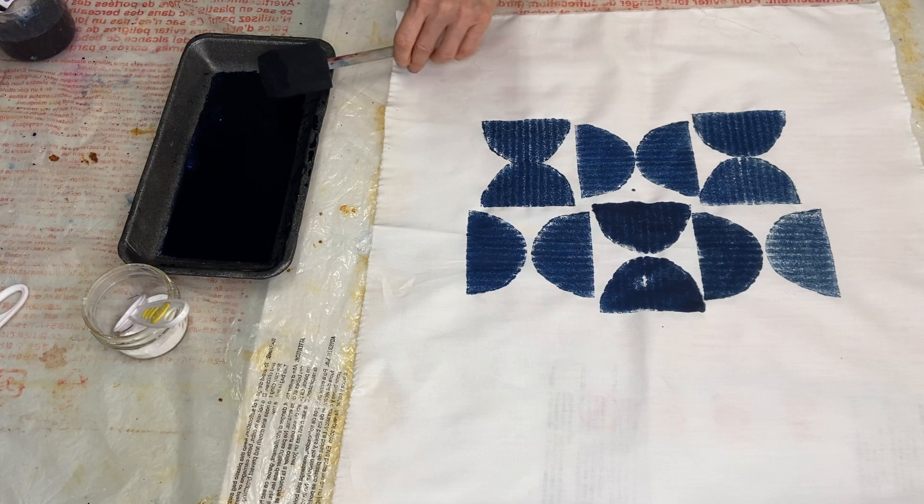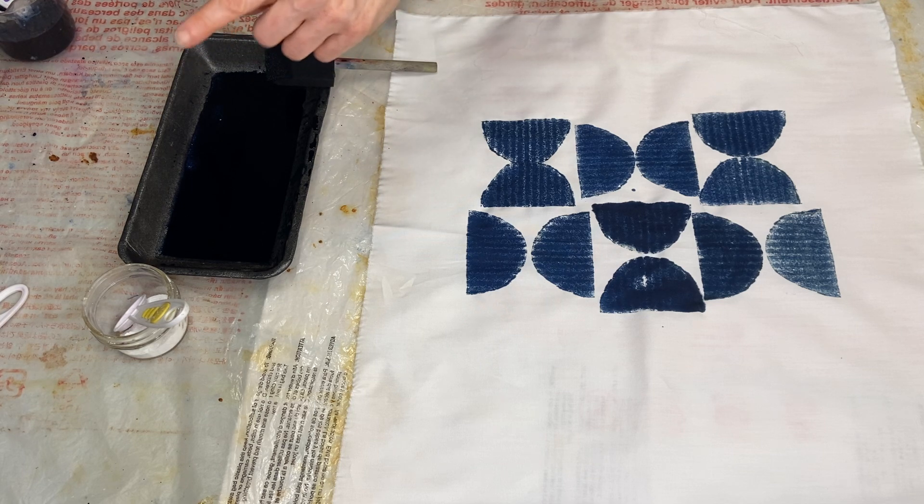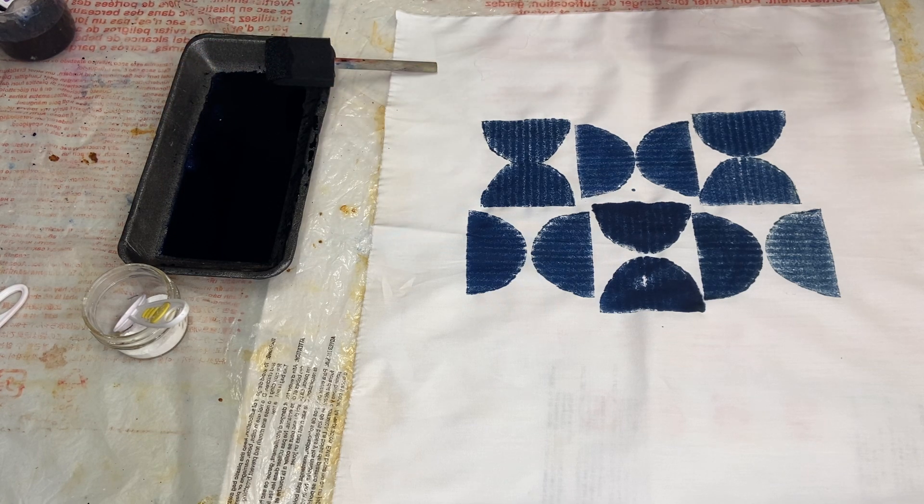For those of you who are not aware, we have added the soda ash to the dye print paste combination — just a little bit rather than pre-soaking the fabric. Both techniques work and both have their pluses and minuses, but it's just the way we're doing it today.